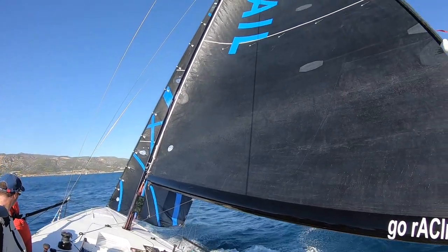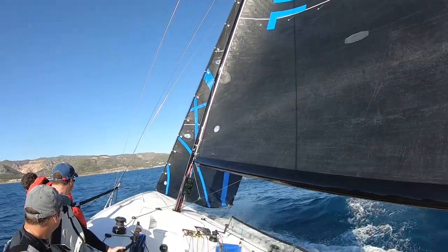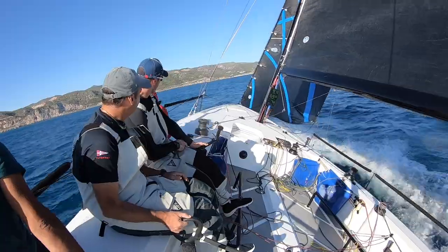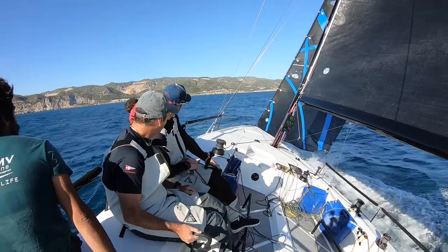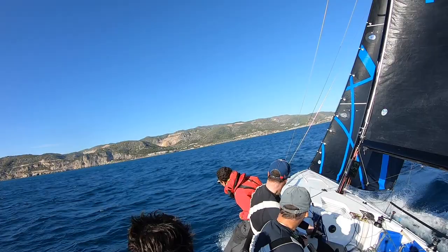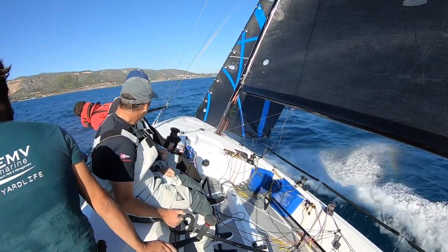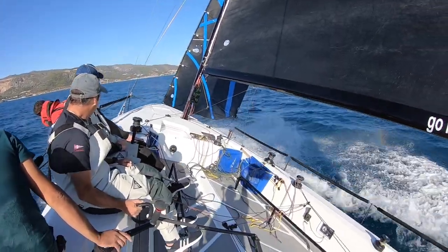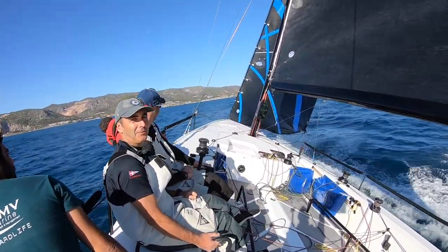You can see how these running backstays really tune this flexible single-spreader deck-step mast. It's a gas. It's a rocket ship. We are on 13 knots... 14 knots... 14 knots, woohoo! 14 and a half, just with the jib.